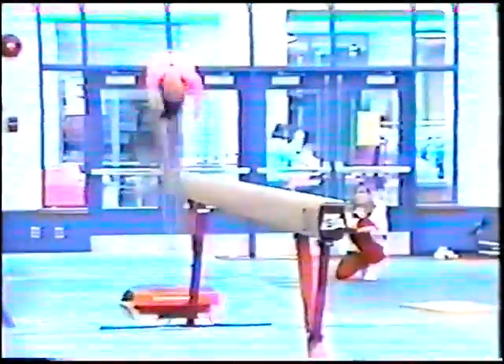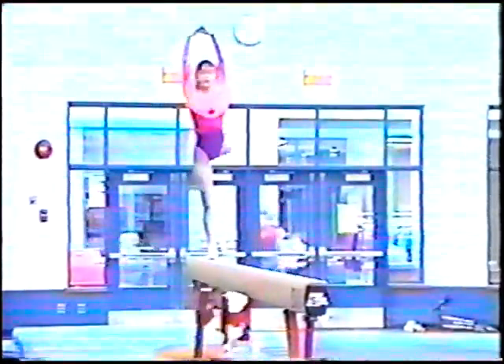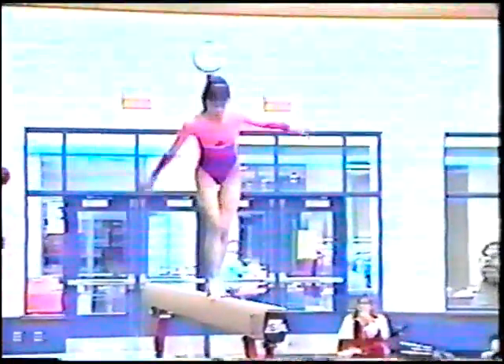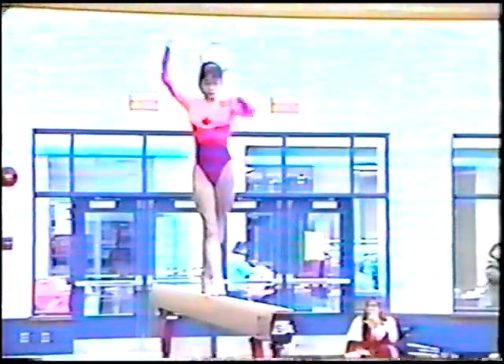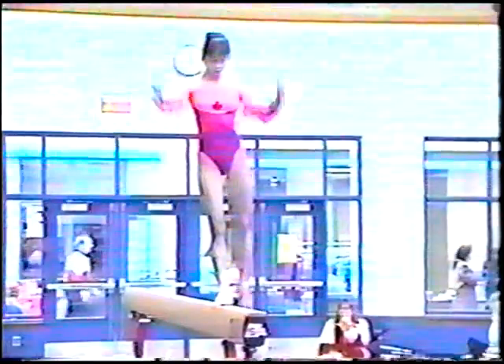She met her coach just before the competition. She's doing a round off back handspring as a mount. Very elegant gymnast — she has beautiful arms.